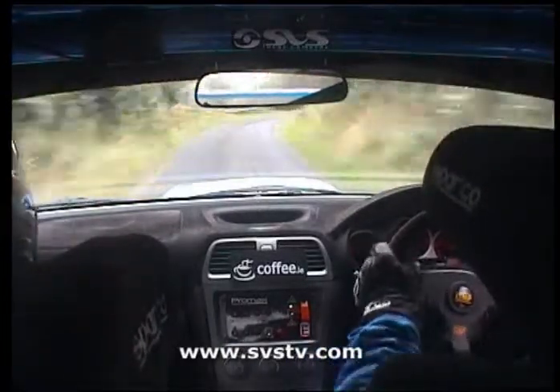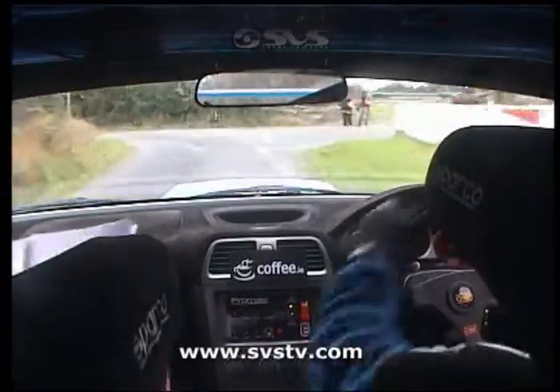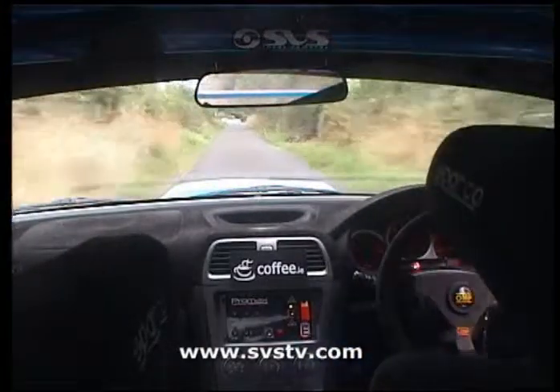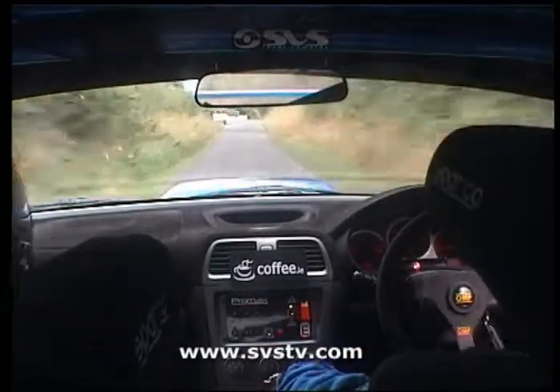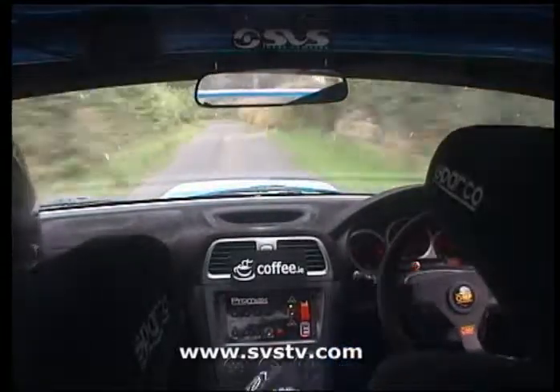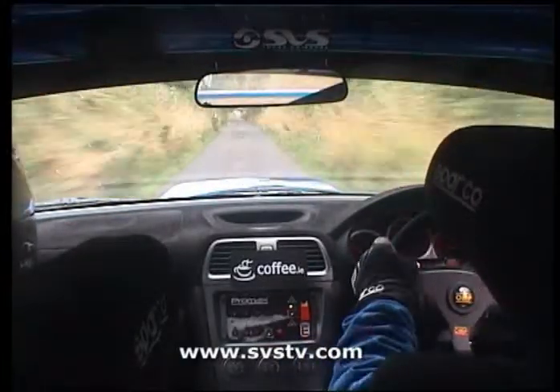2 left and turn square left in, carry, 2 left slowing, square left in, carry, 100, 1 right, 130, 4 left plus, 200, care 2 right.